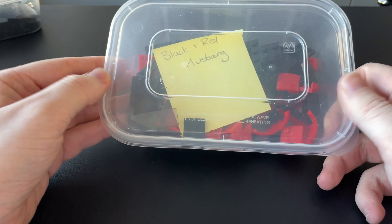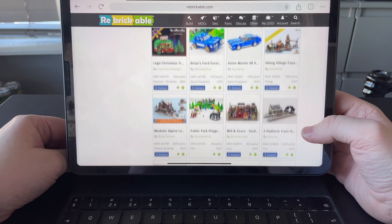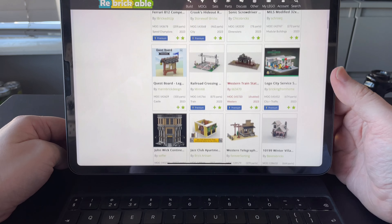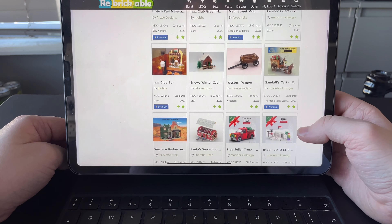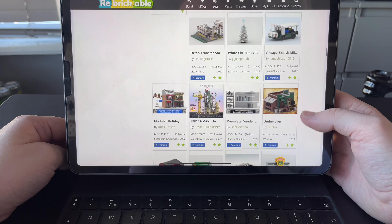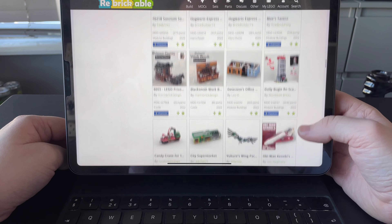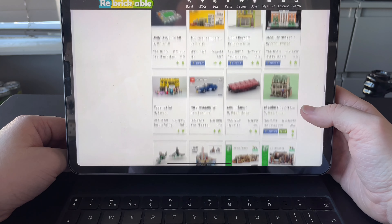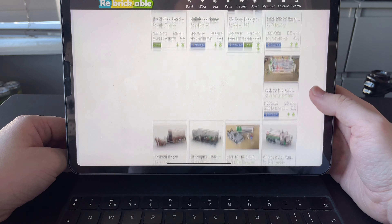These are all the MOCs that I've liked on my Rebrickable page and there is a lot. I think I've liked over 200 different projects and I've built some of them and some of them I haven't. Some of them I will probably never do, but they're here for inspiration for some things I can do myself. For example, the Hogwarts Express, which I did recently. So many interesting ones — buildings, vehicles — you name it, it's on here.